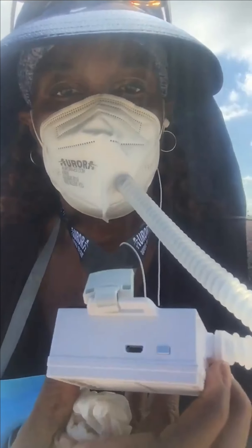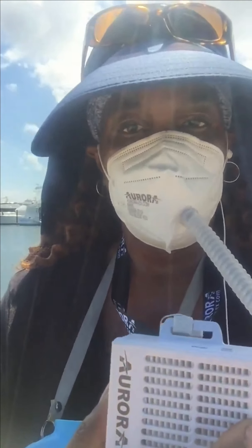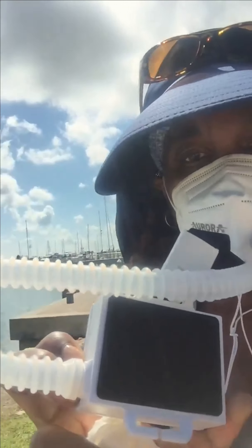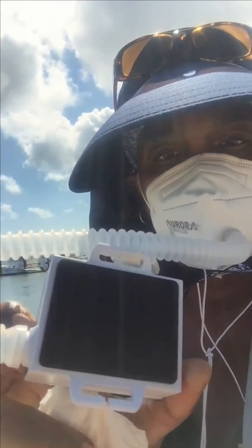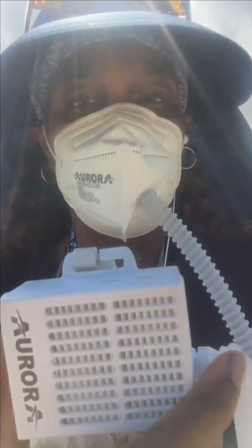It's the Aurora Electronic Air Purifier. It comes with an N95 mask. And if you can see the way the mask is shaped, it's really easy to speak — you don't feel like you're being muffled when you speak because of the design. I like that as well.